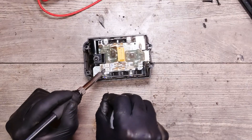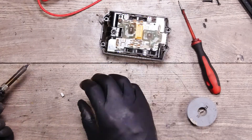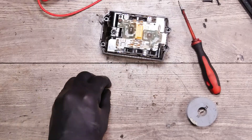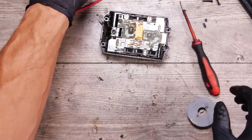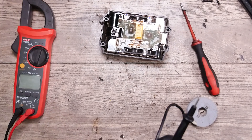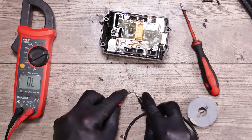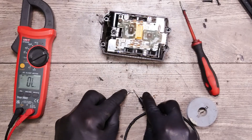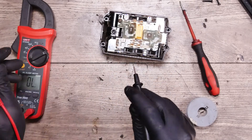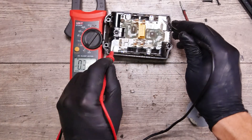We'll try to unsolder with the iron. We have the fuse out, and as you know, we must have continuity on the fuse — we have nothing here and nothing here.